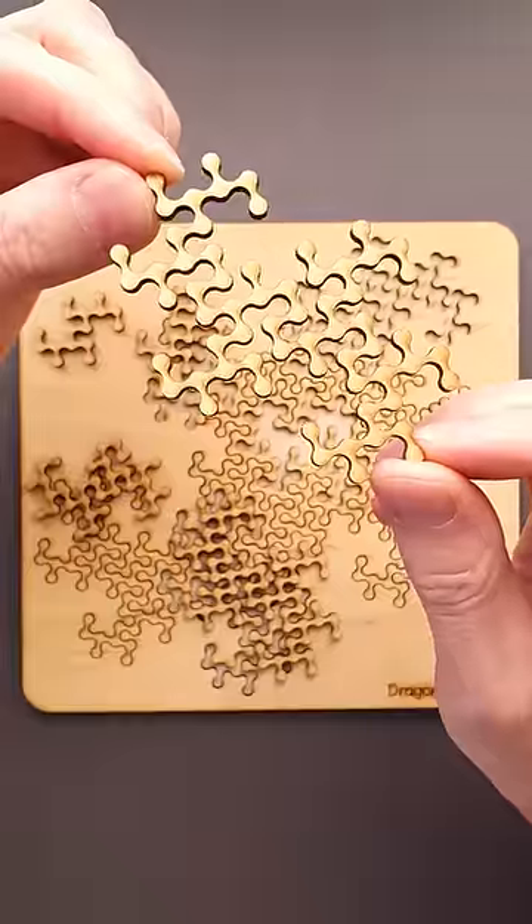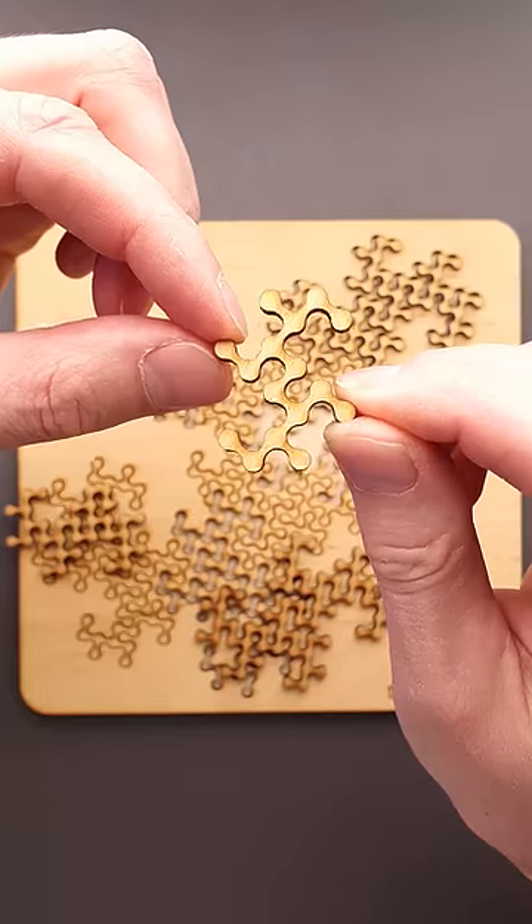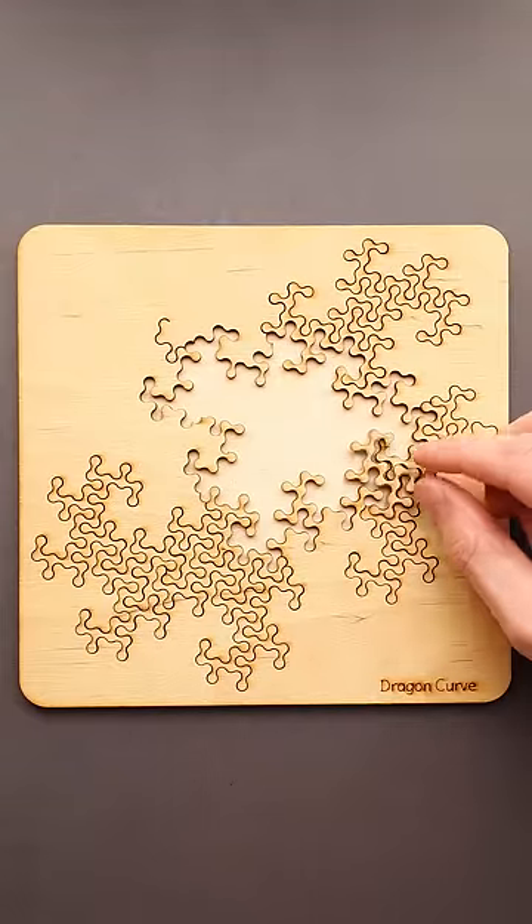First of all, take a closer look at the pieces. You will find that all of them are different and they look kind of random, but the best part is not about the shape of the pieces, but how they fit inside the tray.